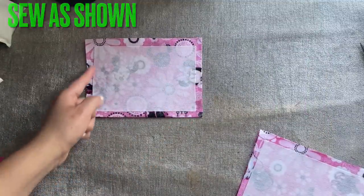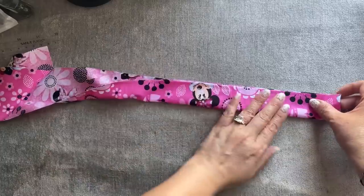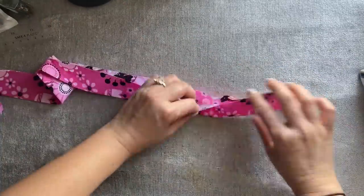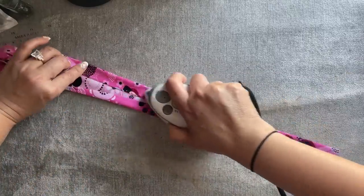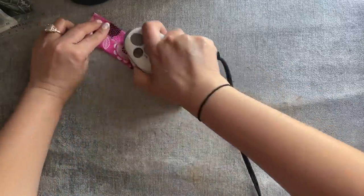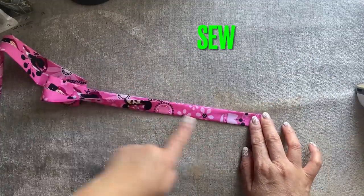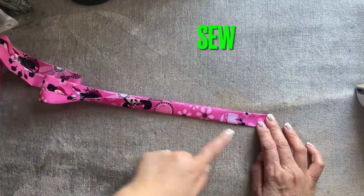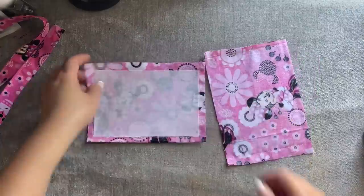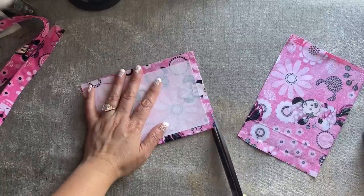I also cut a piece for the handle and this is three inches by 22 inches long, so you're going to fold it in half and iron it. After that you're going to top stitch the top all the way and then the bottom all the way. After I sew the handle I'm going to put that on the side. With the main pieces we're going to trim around and then turn inside out, but when you trim, leave the top opening part alone — don't trim that part.